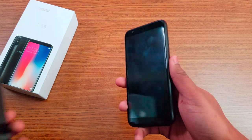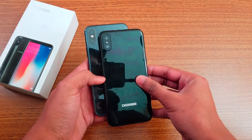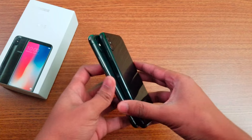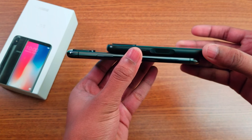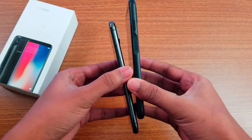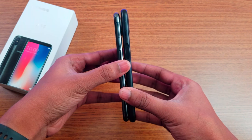Let me give you a side-by-side comparison with the iPhone X. For the camera notch area it looks really similar. The iPhone X has a larger notch. Size-wise the Doogee is bigger and thicker as well.